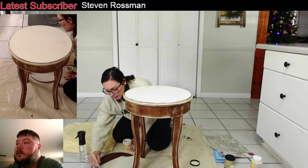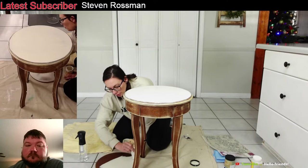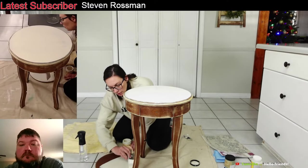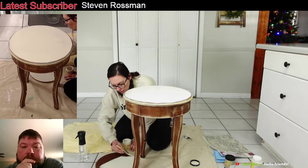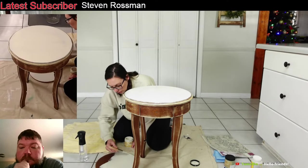On this table and this bottom piece, I'm only wanting to paint the top because I'm going to paint the sides with the green color. So even if there's white on it, it's okay because the green will cover it.